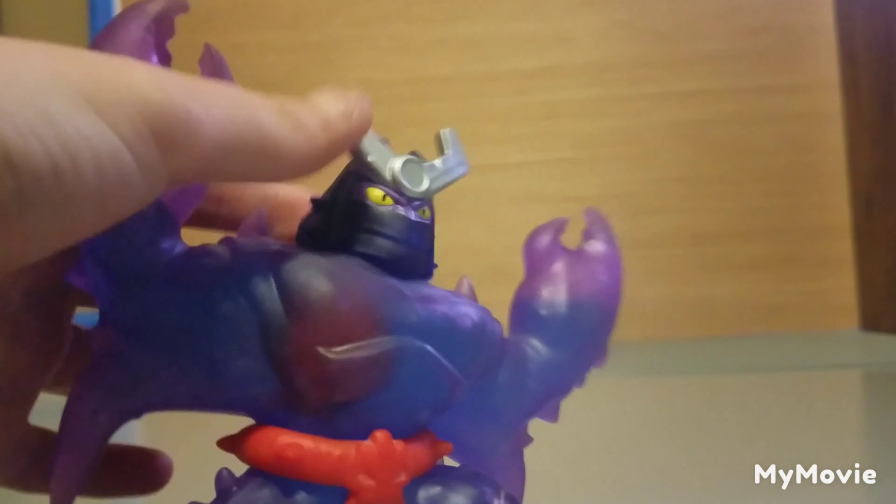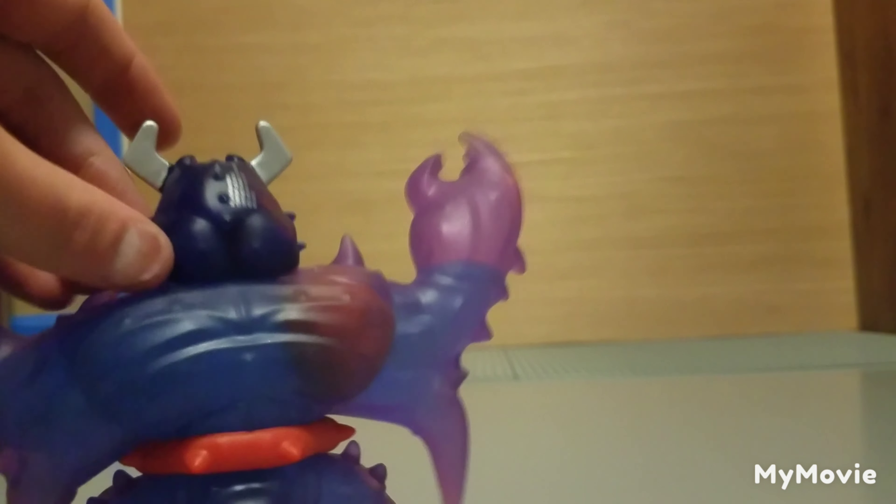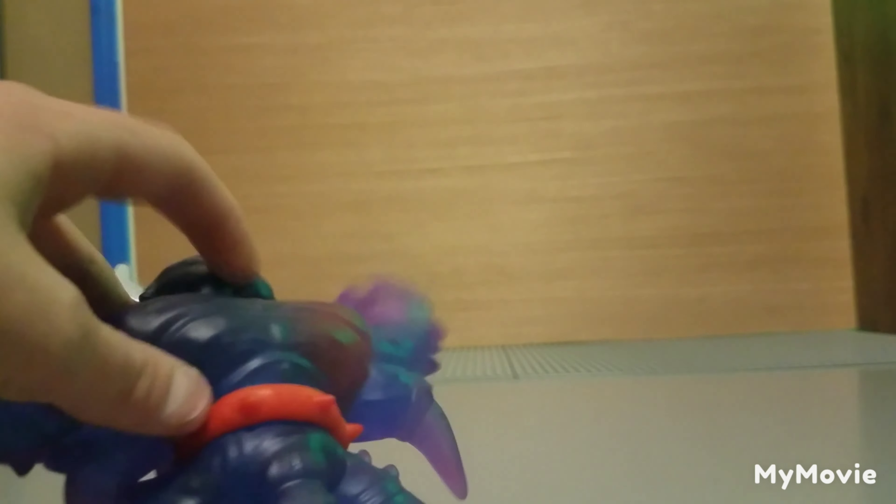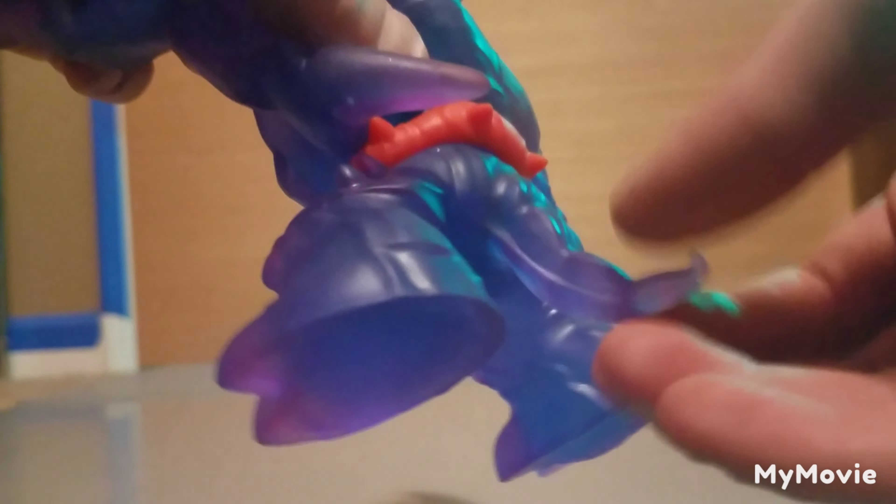It looks like he has a samurai helmet — he really takes that samurai approach. He's also got his old-fashioned stinger tail, though it's not quite as cool as it was on the Season 1 figure.